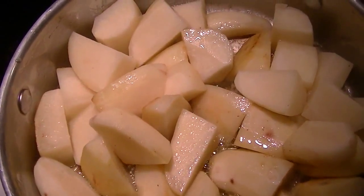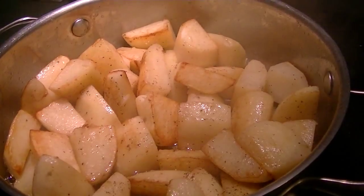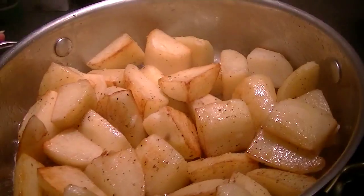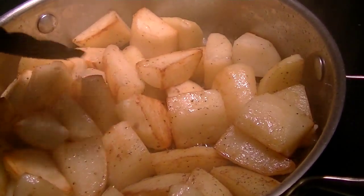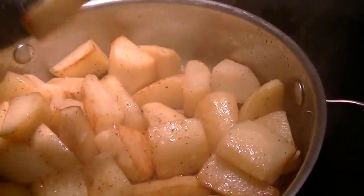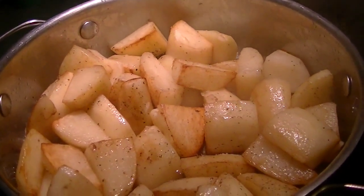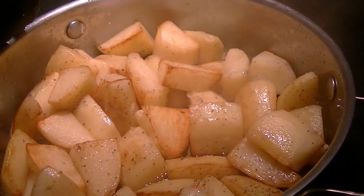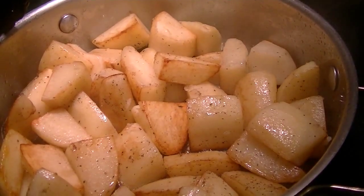That crispiness sounds so good — they're starting to turn colors. We're six minutes in on medium heat and you can see there's lots of color going on. I don't want it brown-brown, but I definitely want all of the cut surfaces to get a little bit of crispy coating because it's going to make them so tasty. I did add salt and black pepper to taste — probably about a quarter teaspoon of coarse salt using a grinder, since we're on a low sodium diet, but you can do it to your taste. And lots of fresh cracked black pepper.